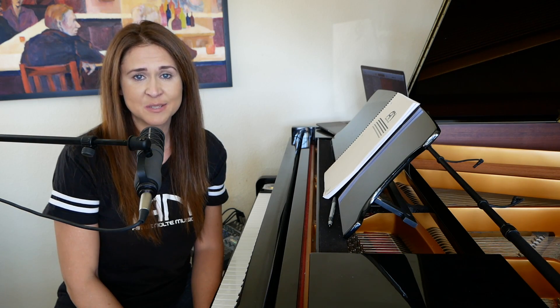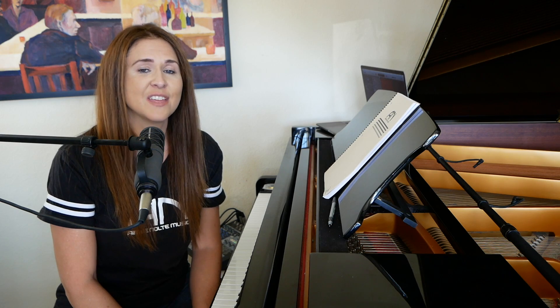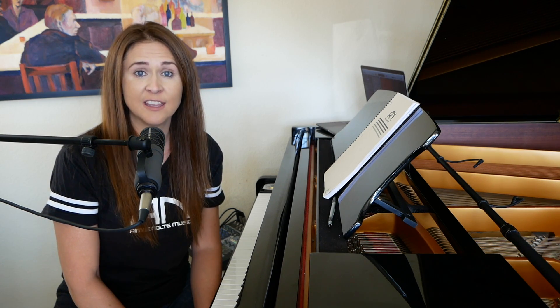Hi everybody, welcome to Amy Nolte Music. This is just a short little video to tell you about something that I'm so excited about, that I've been working on for quite a while with my friend Jay of The Musician's Notebook.